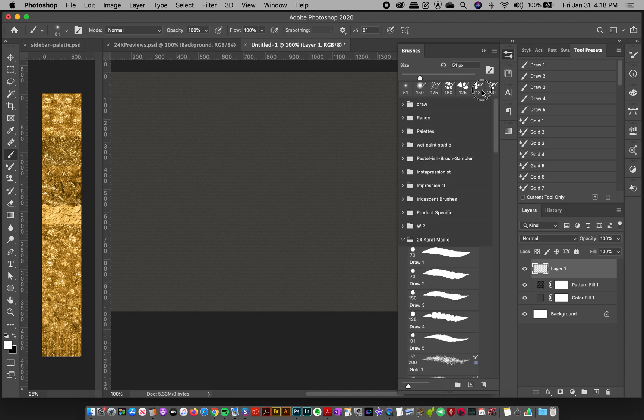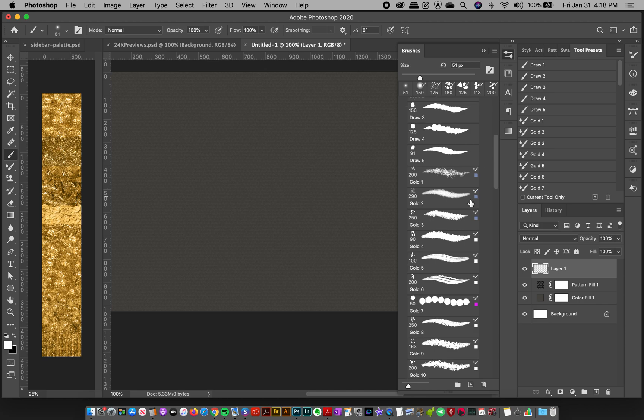We also have some twinkle lights to accent your designs — they add a nice little sparkle. These are regular brushes. Almost all of the other brushes are mixer brushes, which means you need to load a color into them and they'll paint with varying degrees of wetness.